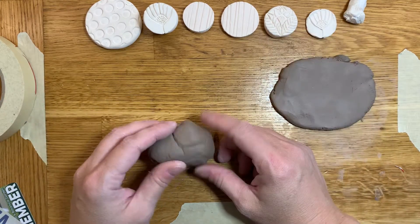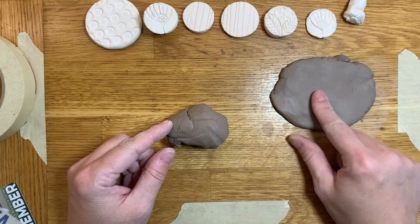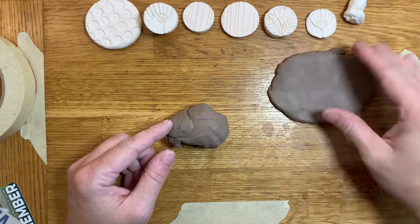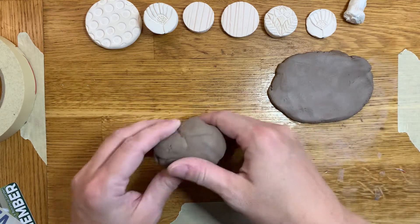All right, I'm back and I'm going to need to make this video fairly quick because my five-year-old saw that I have clay in the house and he wants it. So I'm going to make this stamp tutorial for you and then I'm probably going to give him this clay so he can play with it.